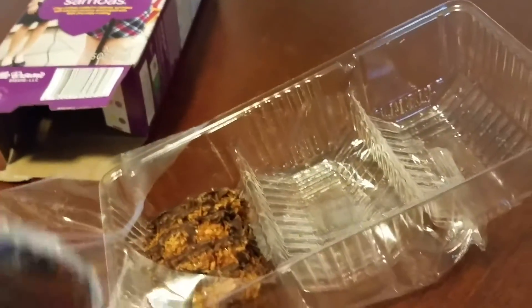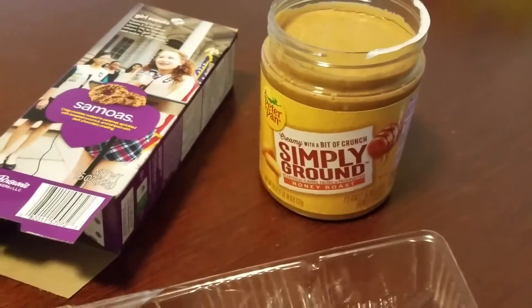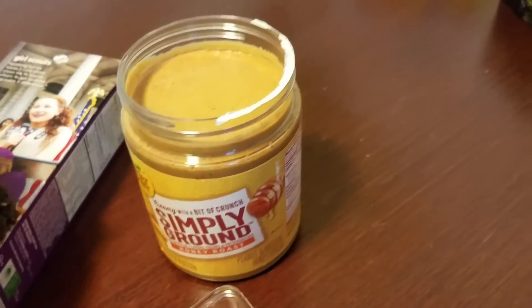Anyway, let me get this peanut butter open without destroying my hand. I cut my finger open — they didn't have grind-your-own peanut butter at the grocery store I went to, so I ended up with this stuff.